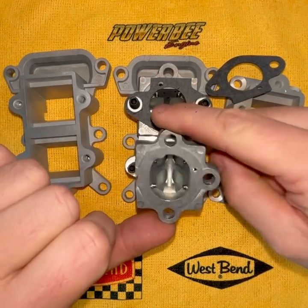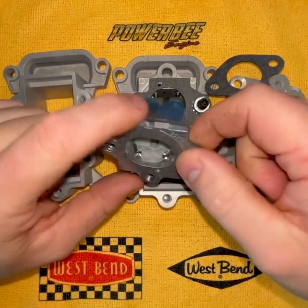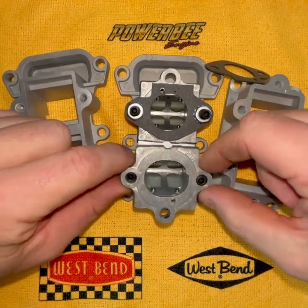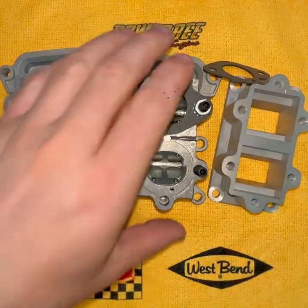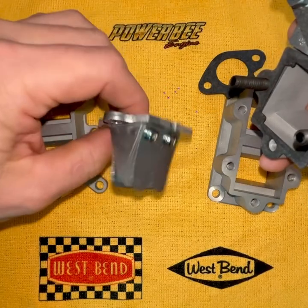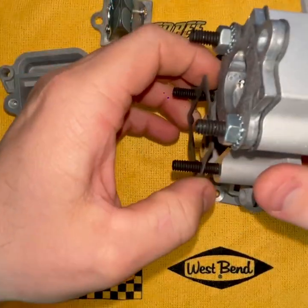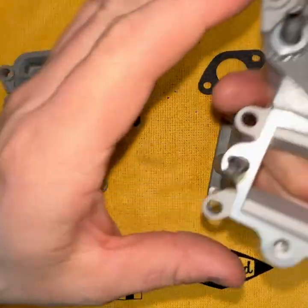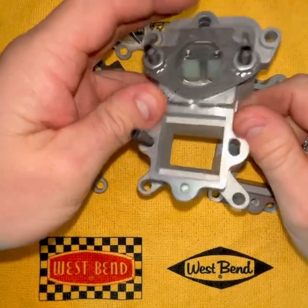Once you drill that new pulse hole, that intake and carb is permanently oriented in that position. So even with this tab being cut off, I can still use this reed cage in any other 820 if I decide to go down to a single intake. Here's the intake — you just cut off that little mounting tab, do the same thing to the gasket with a pair of scissors, and you're ready to go.